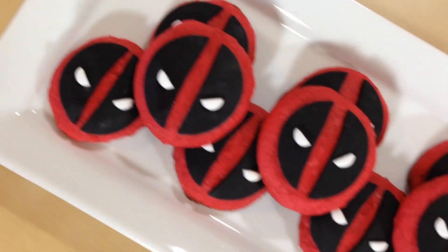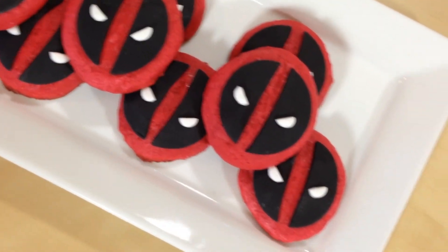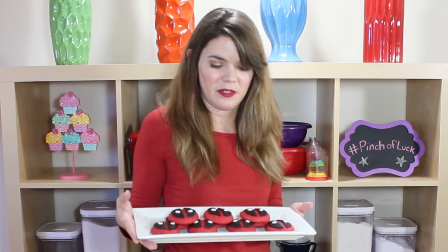Wow, there we have it guys — he looks awesome and terrifying! These were so easy to make. I'm so excited. I know a lot of you are excited for this movie to come out, so here you go — have some cookies. I think we got lucky!